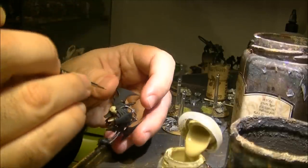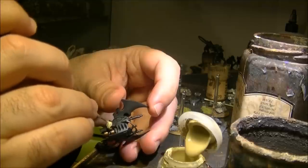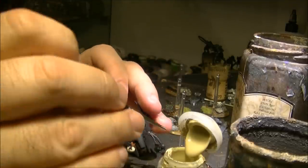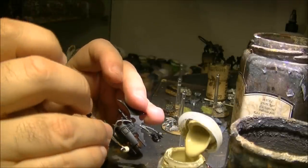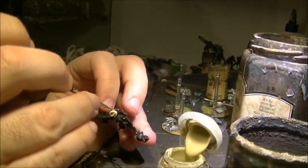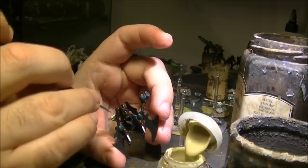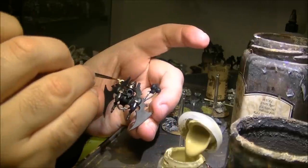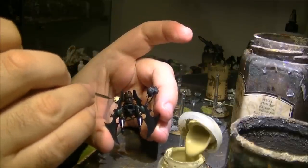You can see it is covering the black pretty well. I don't have issues with these cream colors covering the black primer. Sometimes if you need to do white, you can first apply this color — it will give good coverage and then later on you can apply white on top. This is one color that covers black very well, and Bleached Bone was also doing the same type of job.